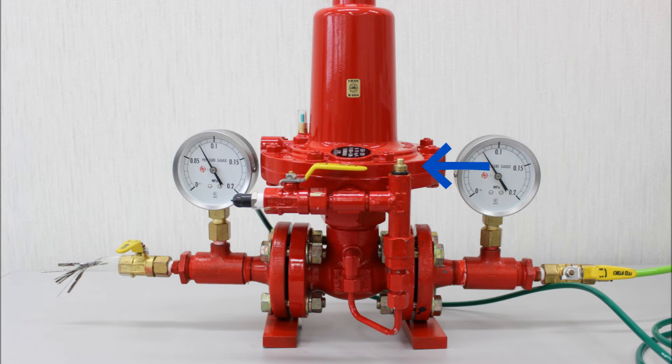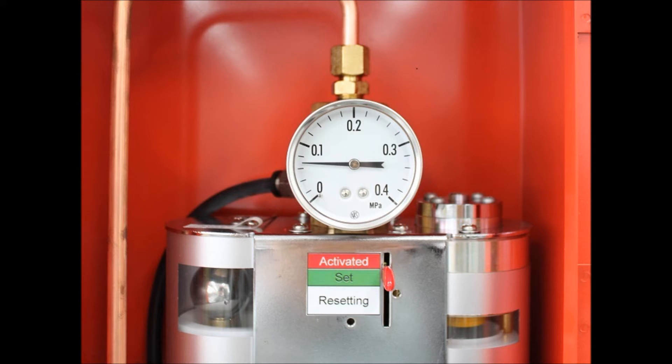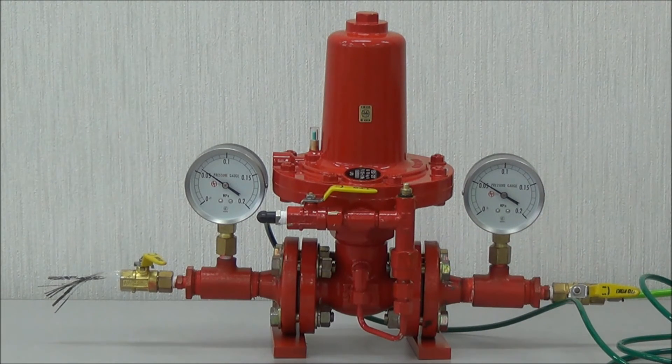The shut-off valve has a reset button and an indicator, here shown as a green signal. An impulse line, normally a copper tube containing the same pressure as the gas line, connects the two units. We can see that the gas supply is running and the cut-off valve is on standby.